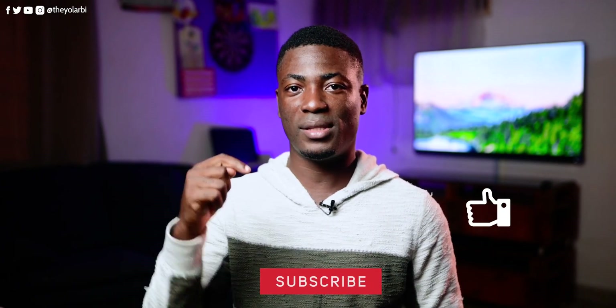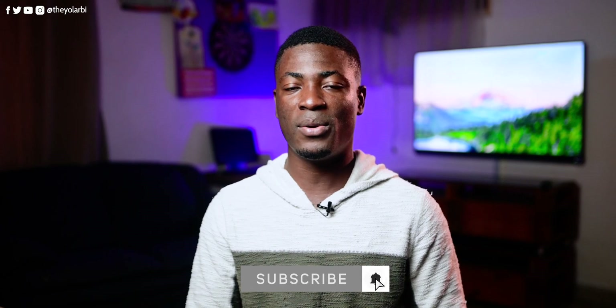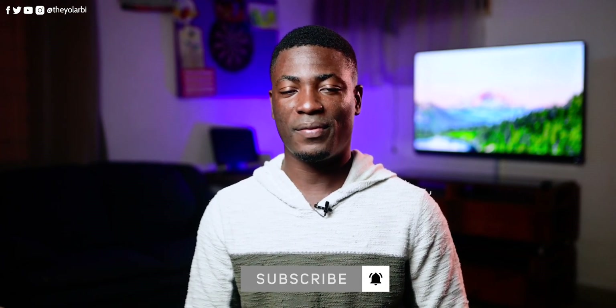Thank you guys for watching. If you liked this video, please give it a thumbs up, subscribe to this channel, and other channels which are linked below. And as always, don't forget to share with your family and friends. This is Theo from Final Concepts, and I'll talk to you guys in the next one.